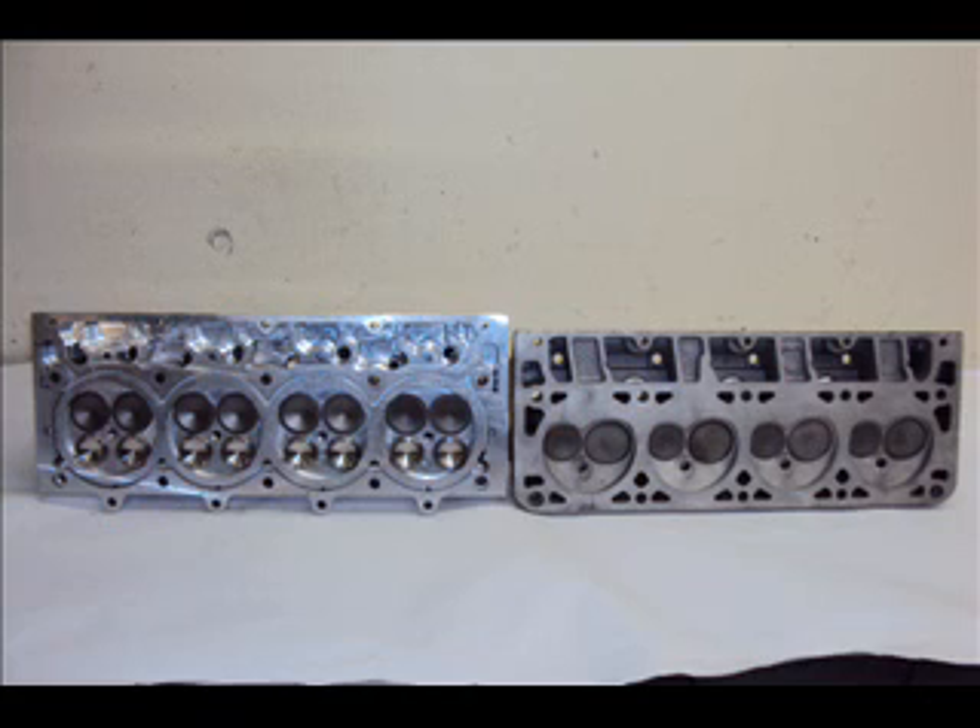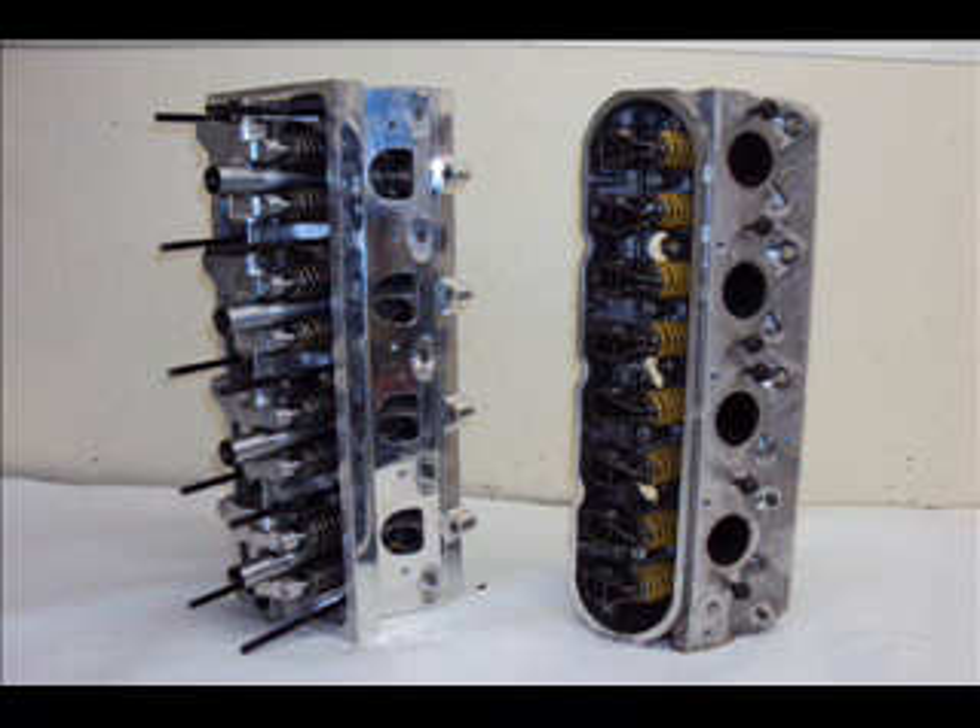For higher compression ratios, pop-up pistons are available. Standard exhaust manifolds and big tube headers bolt up to these heads.